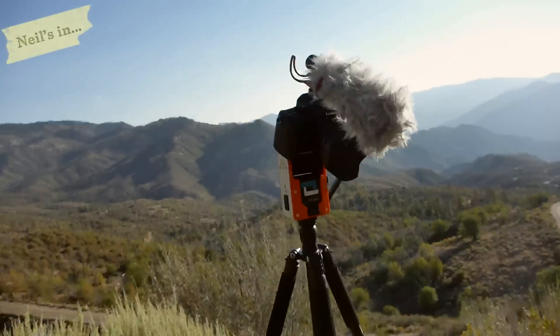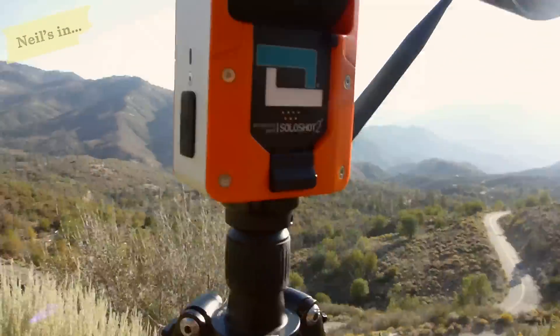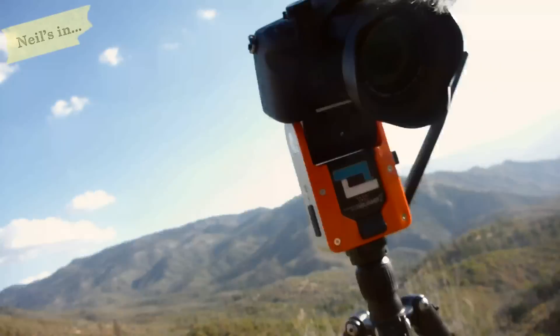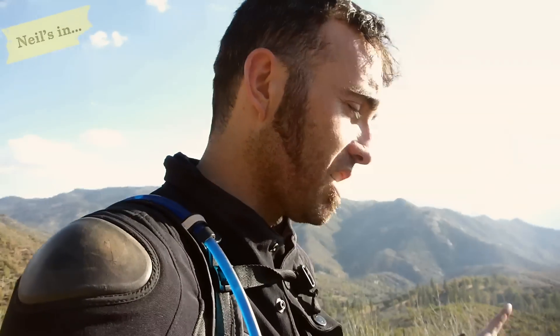Hi everyone. I've been asked to do a review of the Solo Shot — that's the Solo Shot, this thing. This is my second unit. I've had one repaired and sent back to me, and then that one went bad, so they sent me another one, which is this one.